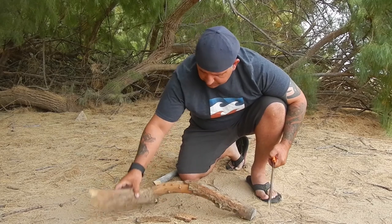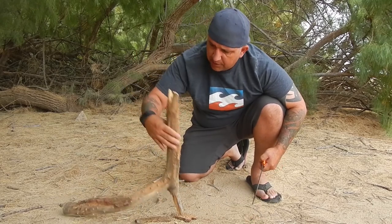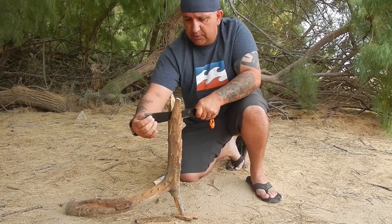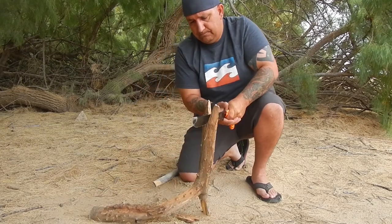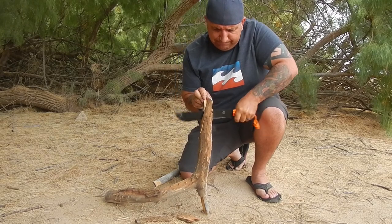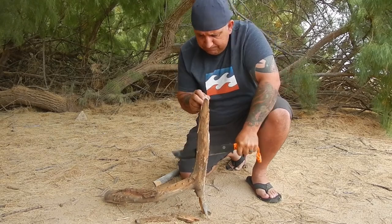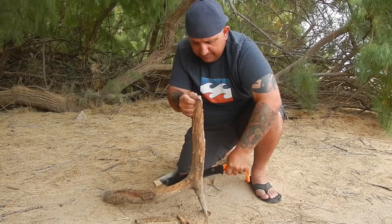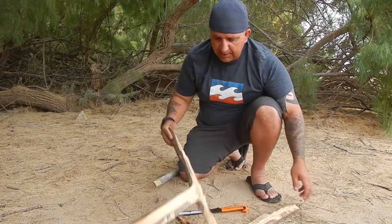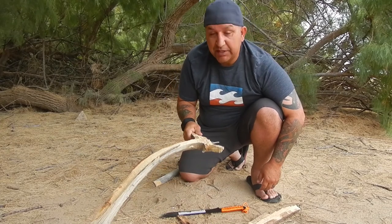I found these sticks and I'm gonna try to use them — I don't know if I can or not, but I guess we'll find out together. Oh nice, I got lucky — it split right in half.